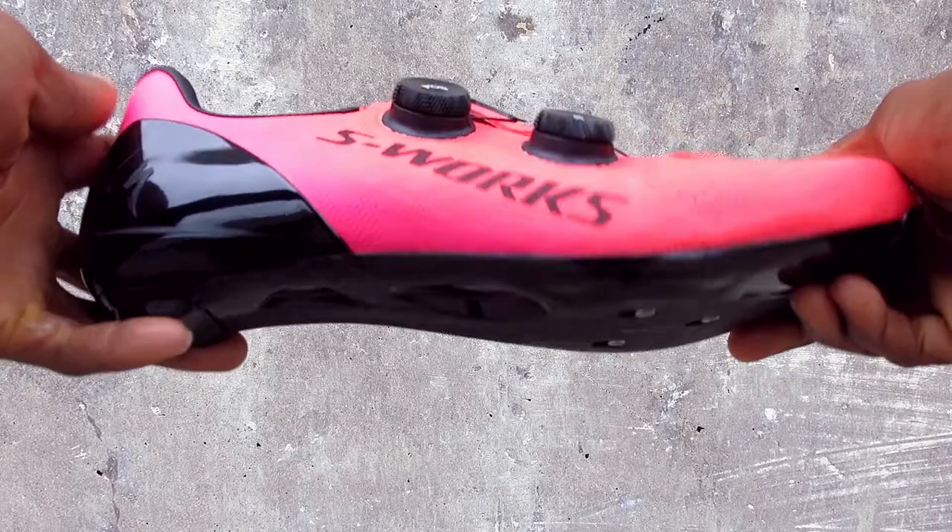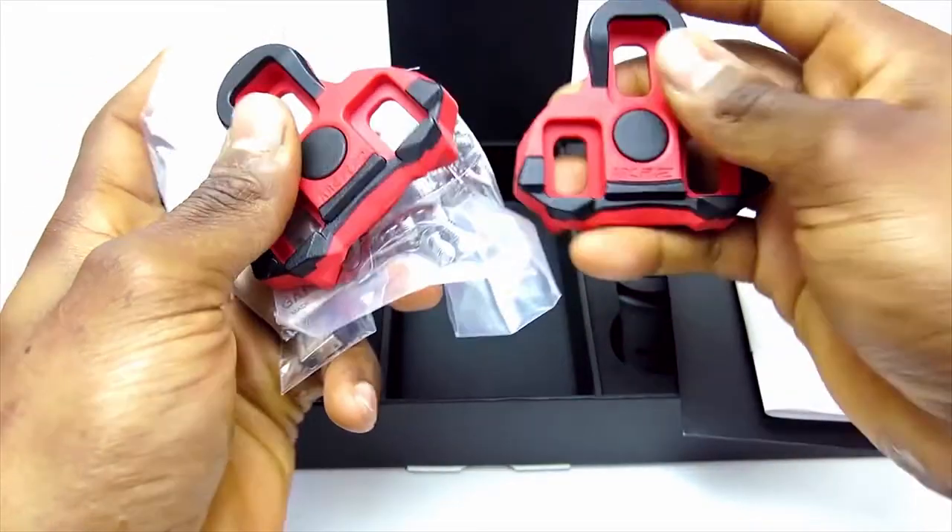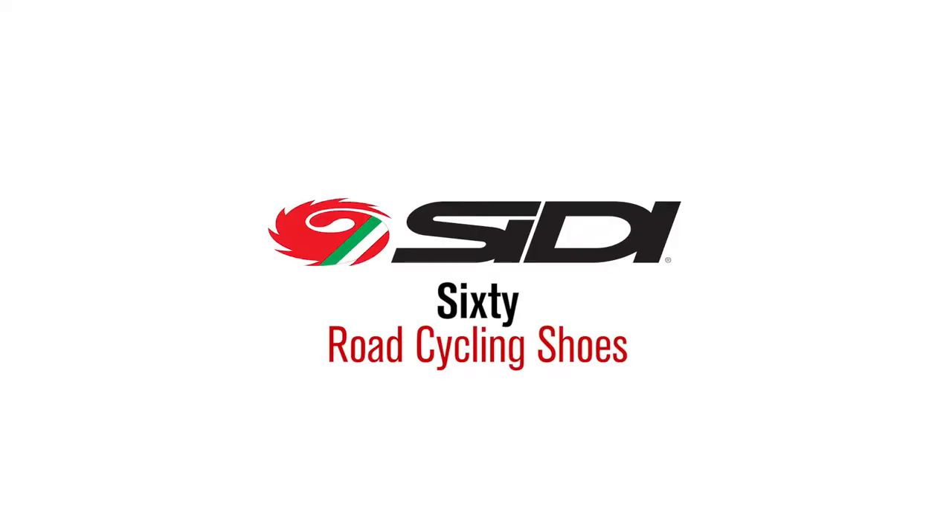Hi, this is Bikeshoes.com, specializing in shoes, pedals, and all parts and accessories related to them. Today we have the CD60 Road Cycling Shoes.